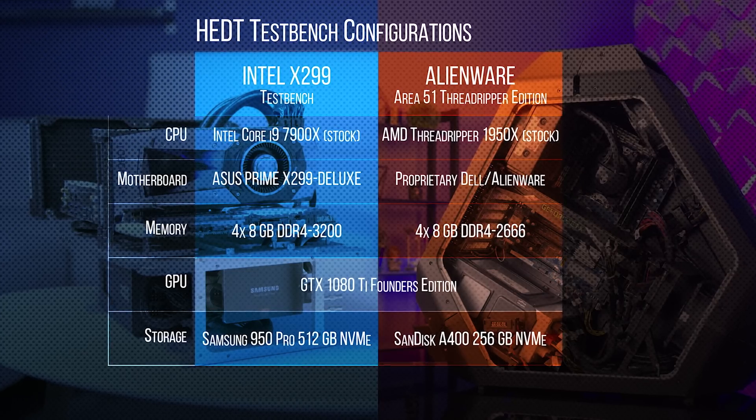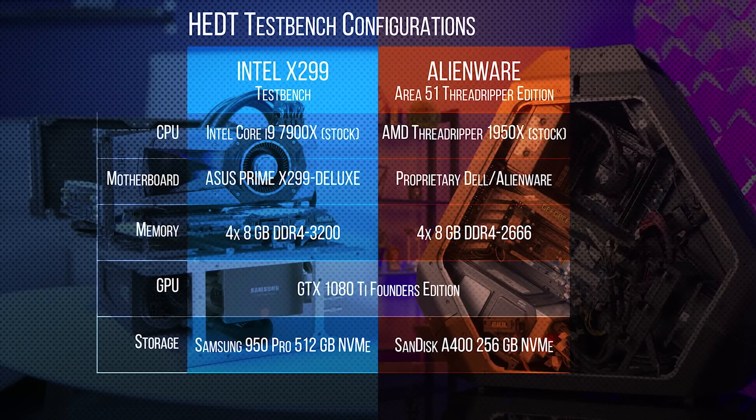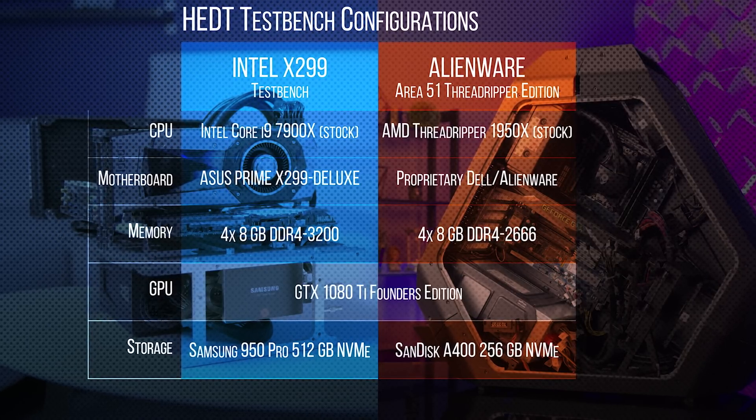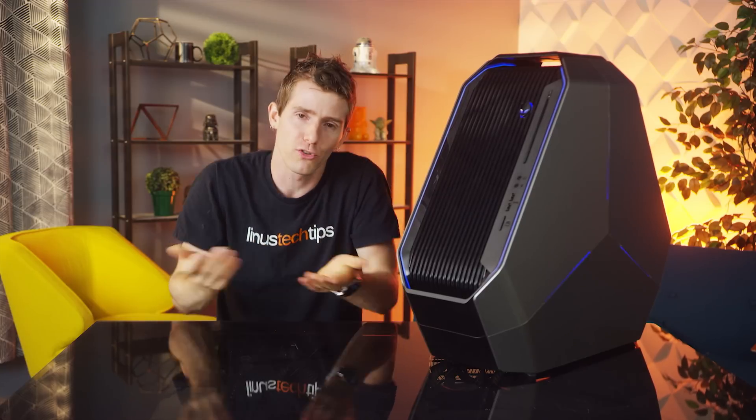Our X299 test bench, with its Core i9-7900X Skylake-X CPU, is the most obvious analog from the blue team given its similar price. But we'll be including results from our mainstream platforms as well. Kicking things off are our gaming tests, which should surprise no one — this is an Alienware after all.